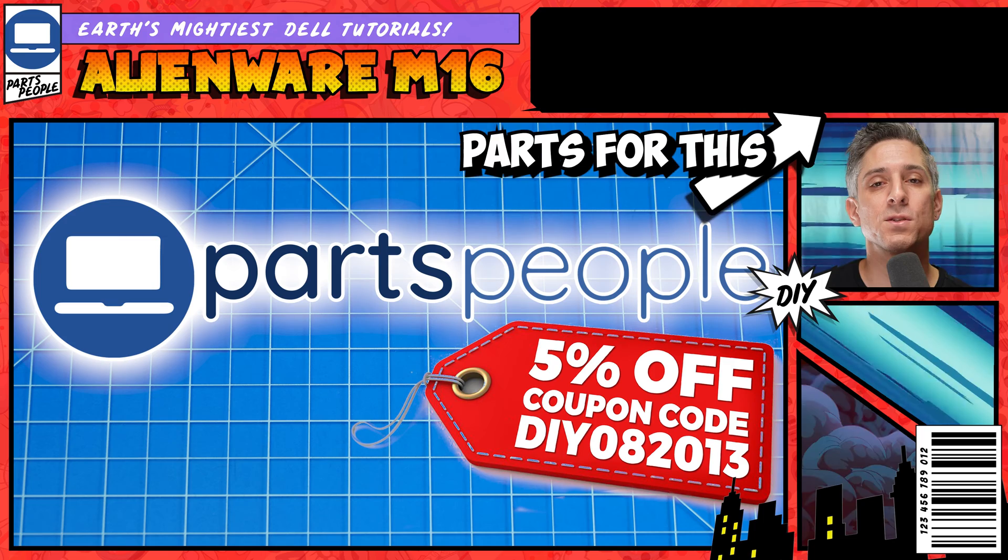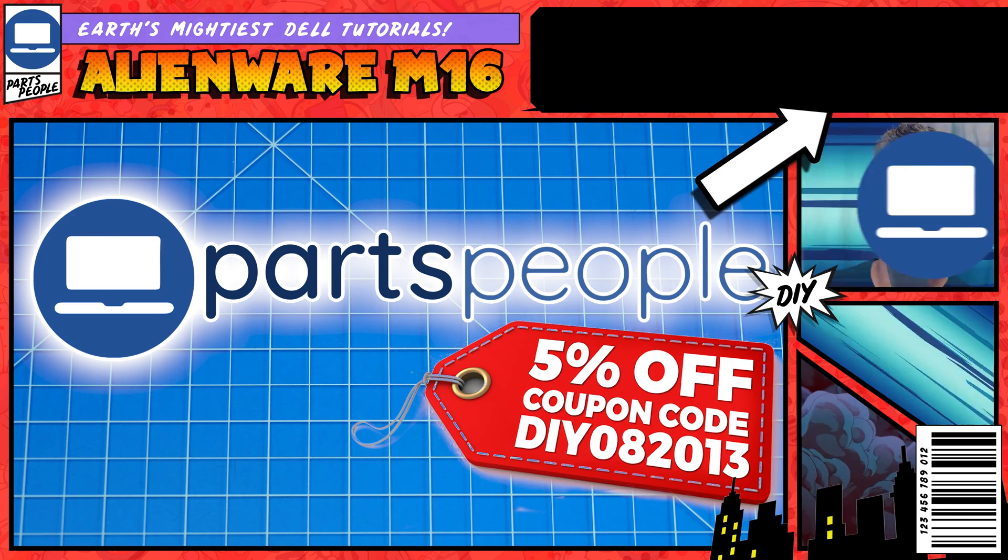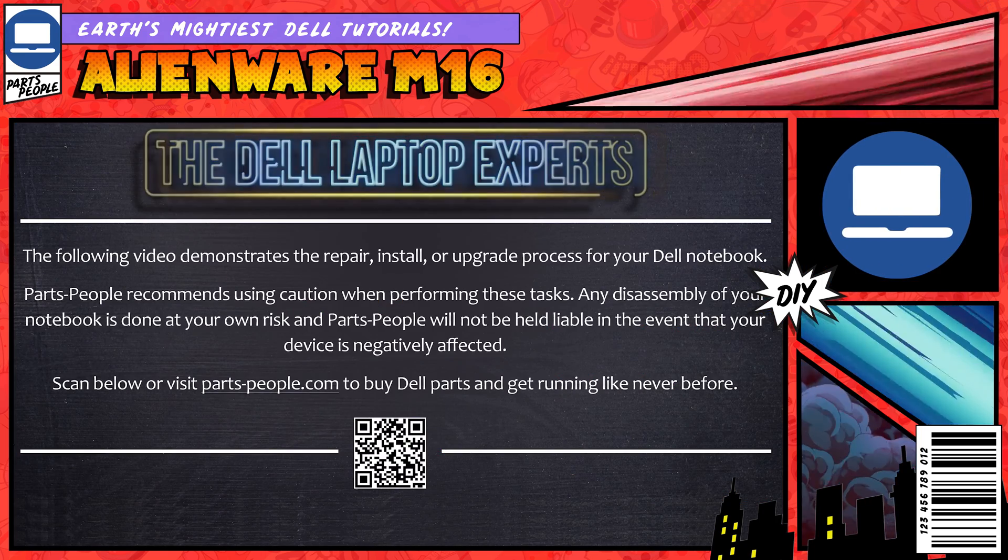Also, if you need parts for this or anything else, you can check us out here to find yours. All right, now that that's out of the way, let's go.